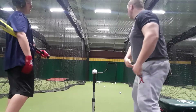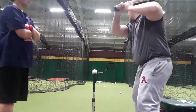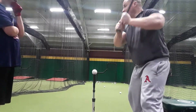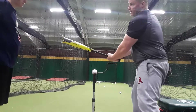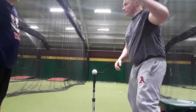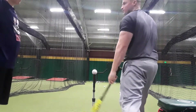If this hip flies out, I'm not connected anymore. The hands go first before the hips — I'm not connected anymore. We're connecting the lower half to the upper half, and that's where we get the power.